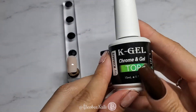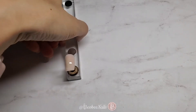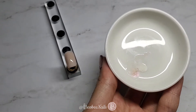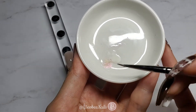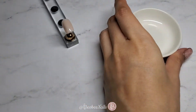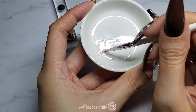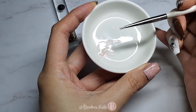Now go ahead and take any non-wipe gel top coat — I'm going to be using this new one from K-Gel that I got from my local nail shop. Apply one thin layer on top of the already cured nail, and don't cure this layer. Apply a drop of the non-wipe top coat onto a ceramic plate along with some white gel polish and a little bit of that iridescent powder from before. Taking a nail art brush — I'm just using a random one from Amazon, nothing fancy — I'm going to pick up a little bit of the iridescent powder, a little bit of the clear polish and the white polish, and rub the brush on the edge of the plate.